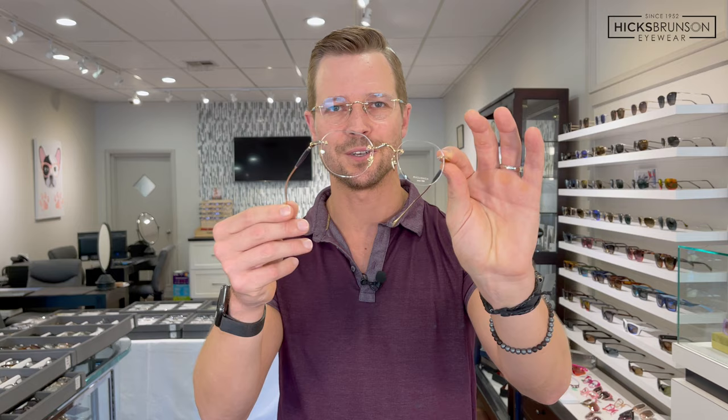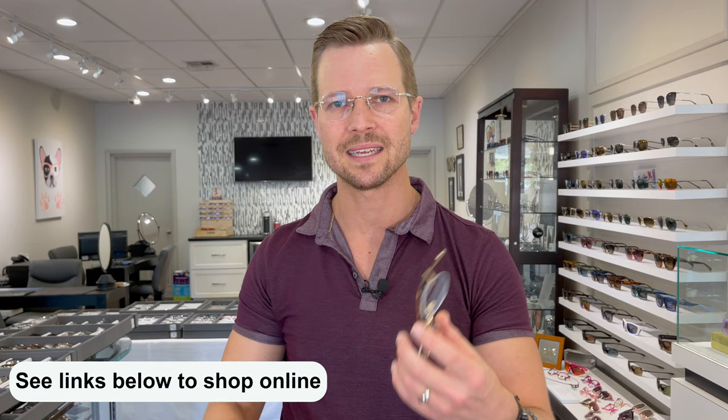If you want to check out this look and shop it on hicksbrunson.com, we'll make links available down below. And if you want to see more videos going over new eyewear releases and cool new things in eyewear, make sure you subscribe to the channel, help support the work that we do here, and you won't miss any of our upcoming videos. Thanks so much for watching, and I'll see you in the next video.